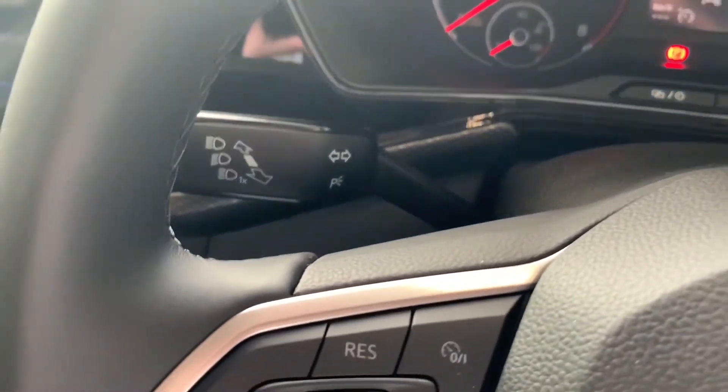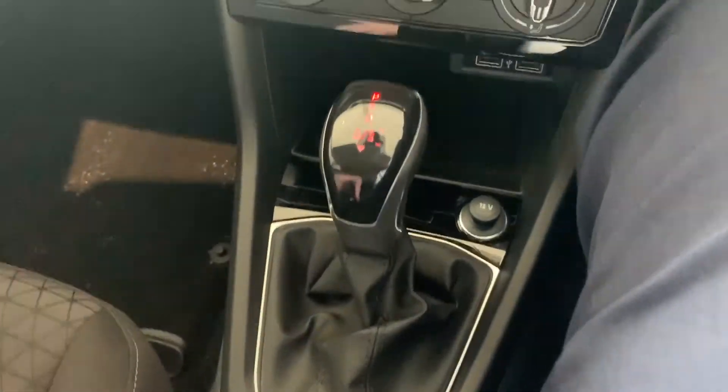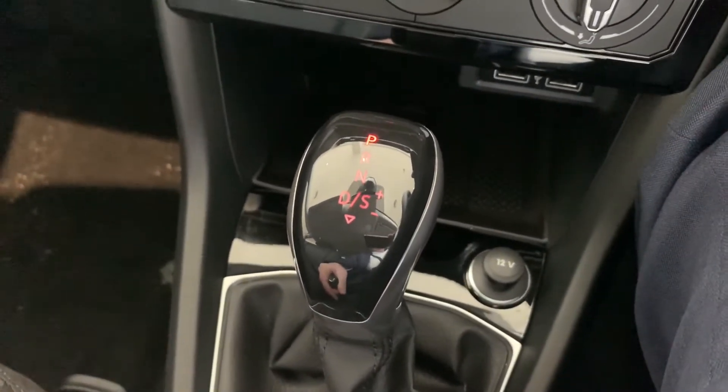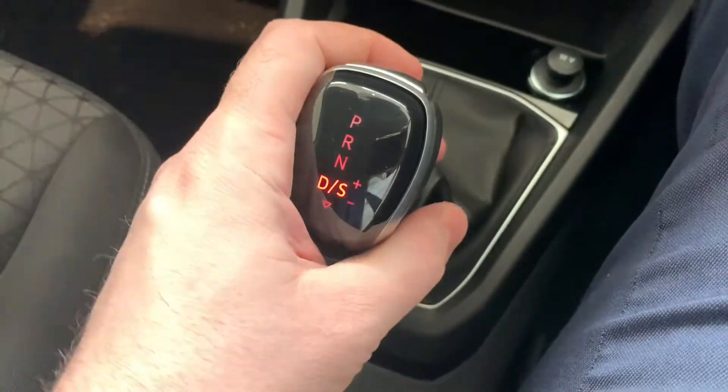If you need it, the handbrake is located around the center console. With the gear stick there are a few different options — just make sure that when you're changing gear your foot's on the brake when you adjust it from say park to reverse, neutral, and drive.